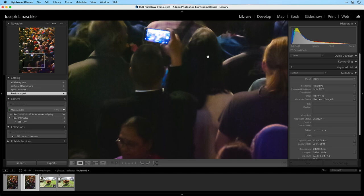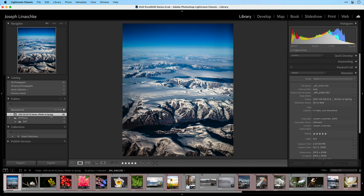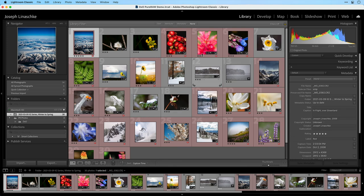So this pretty much answers the question: if you have a high ISO file, should it be processed through Pure RAW? Absolutely. But what if you don't want to process all of your photos — you just want to take a single photo and send that one off to Pure RAW? That's the next workflow. I'll get out of split view, jump back to the library, and switch to a folder called Winter to Spring. In this folder I have a series of photos that have already been processed — all raw photos, straight into Lightroom, already edited.